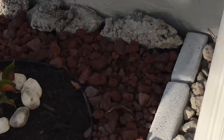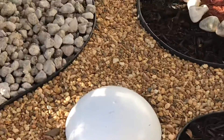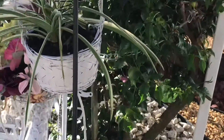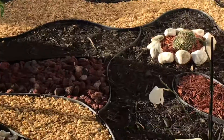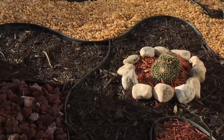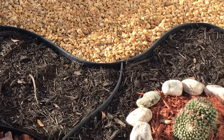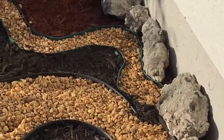I put the red, the black, and also the white stones. Look how beautiful that looks! I did the design myself — look how beautiful everything looks and how wonderful.